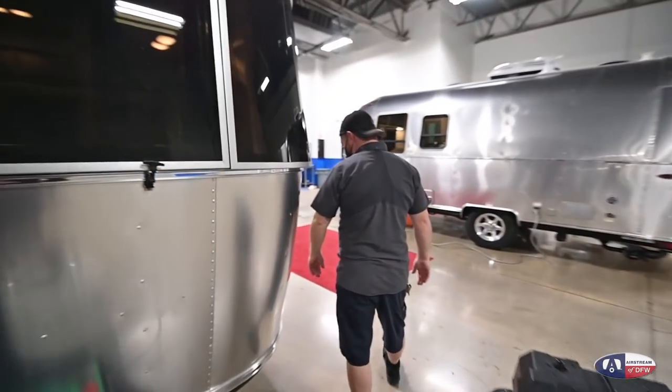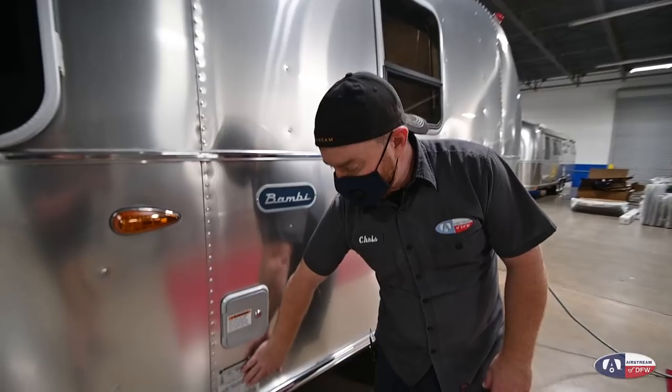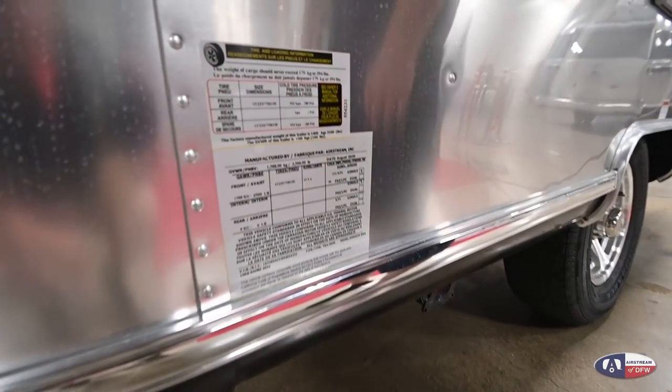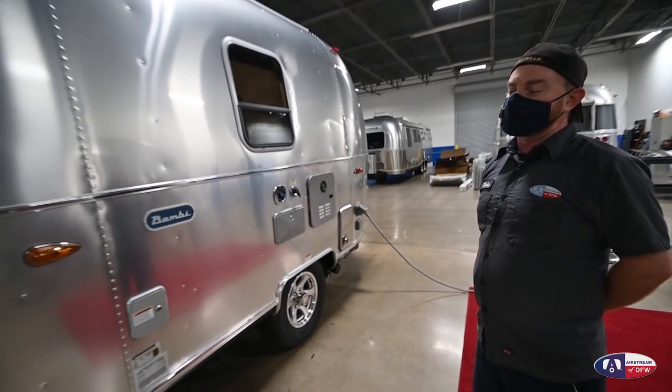If you'll come around the corner here, we have your gross vehicle weight and tire pressure sticker. It's going to be 80 PSI on your tires. You want to maintain that pressure for best towing and also best tire wear.